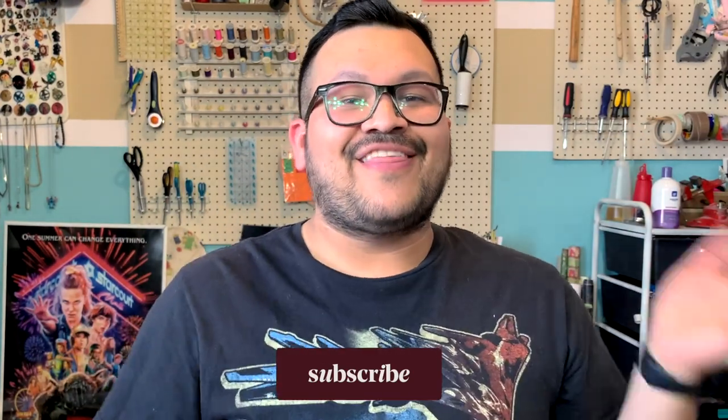And that is it for this video, guys! I hope you liked it. If you did, don't forget to give it a thumbs up, subscribe if you haven't already, and if you are subscribed, thank you so much. Don't forget that you can follow me on my social media at CrafterTraining on Twitter, Instagram, or TikTok. I'll see you guys in the next video!